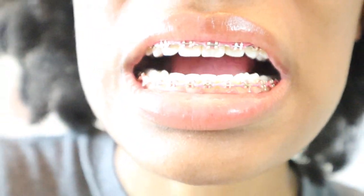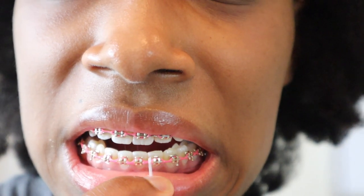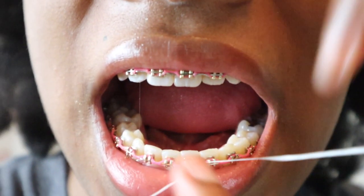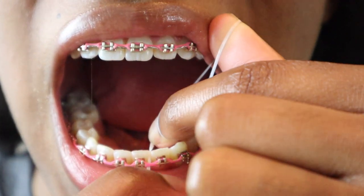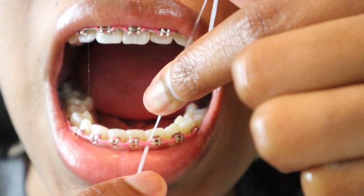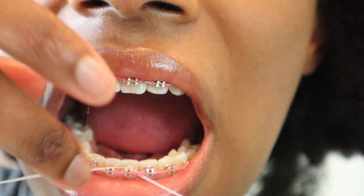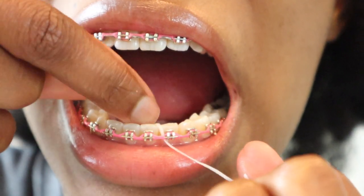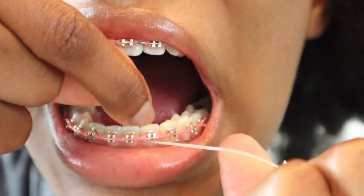The reason I say this is the correct way to floss your teeth is because I did my research on this, and I also follow an orthodontist here on YouTube. His name is Dr. Greg, and I will leave the link to his video down below — he shows a great example of how you're supposed to floss your teeth. So I got this technique directly from him.